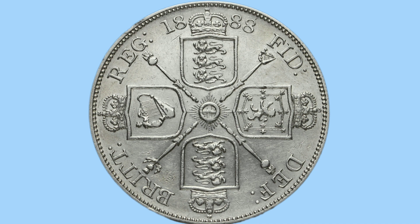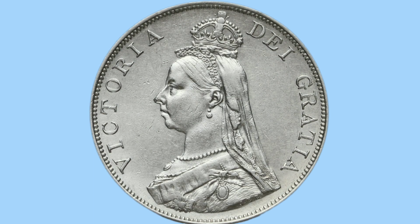This translates from the abbreviated Latin to 'Queen of Britain, Defender of the Faith' — titles of Queen Victoria, who we now see on the obverse of the coin.